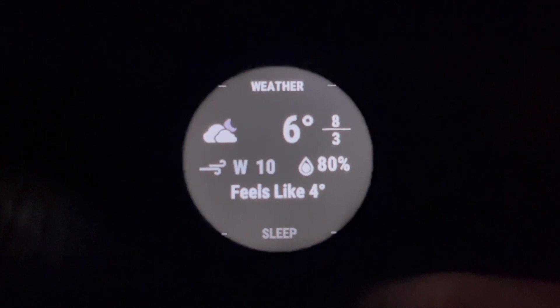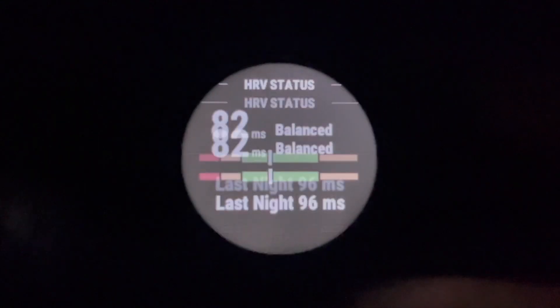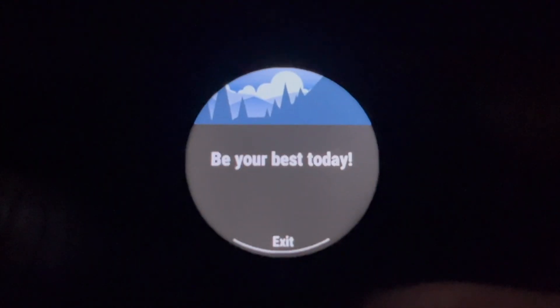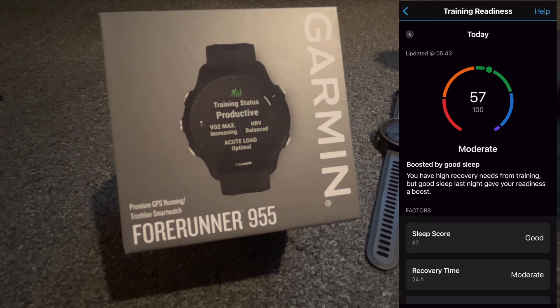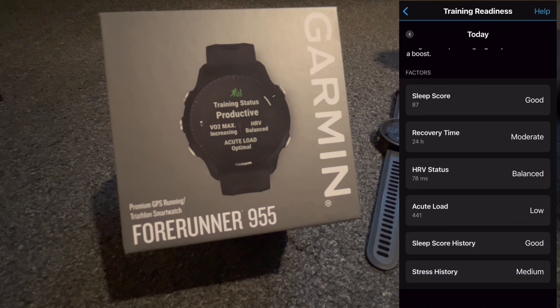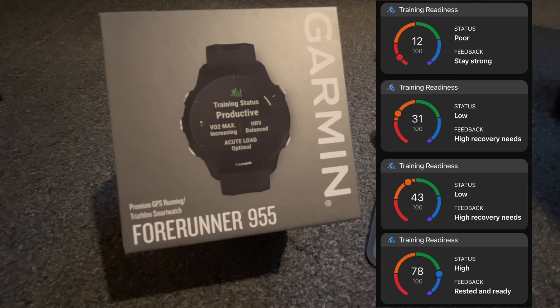The morning report is customizable through the Connect app and can consist of the weather, sleep, body battery, training readiness, and so on. You have to wear the watch for three days before training readiness is available, but it's a feature I really like. It's a measurement of factors such as sleep, recovery time, training load, stress, and HRV status to determine how prepared you are to benefit from training on that day, and it updates during the day.